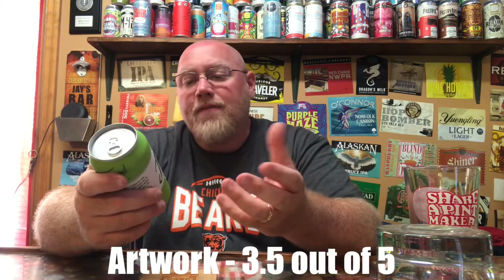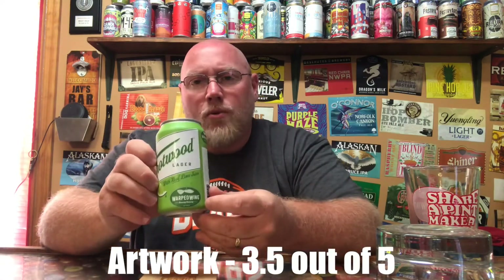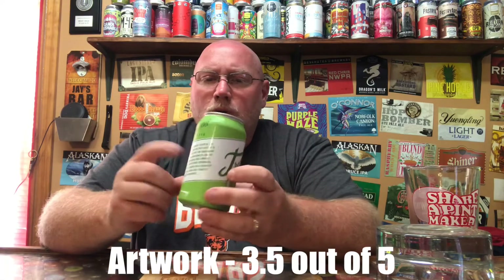As far as the artwork goes, I'm giving it a three and a half out of five. I like the Warped Wing logo anyway, and I always like the reading on the back too. So we'll go with three and a half out of five.